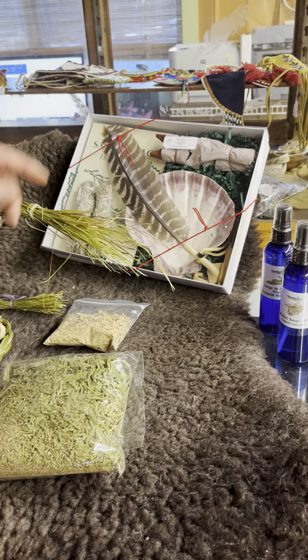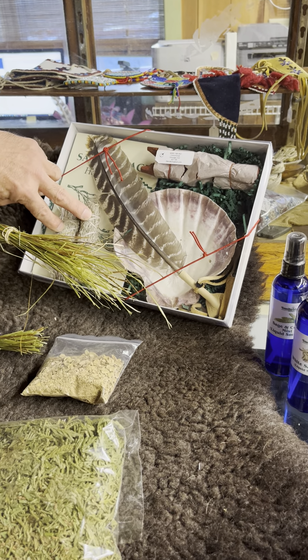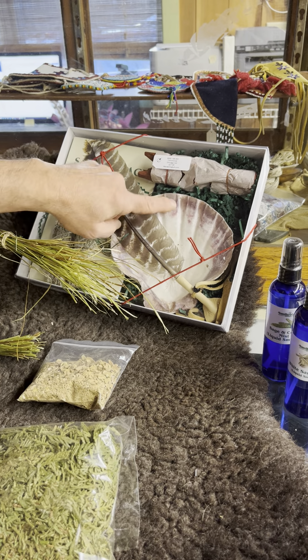You can also get these products in our ceremonial smudge sets. This one here has two gray smudge sticks, a feather, a shell, and the stand.